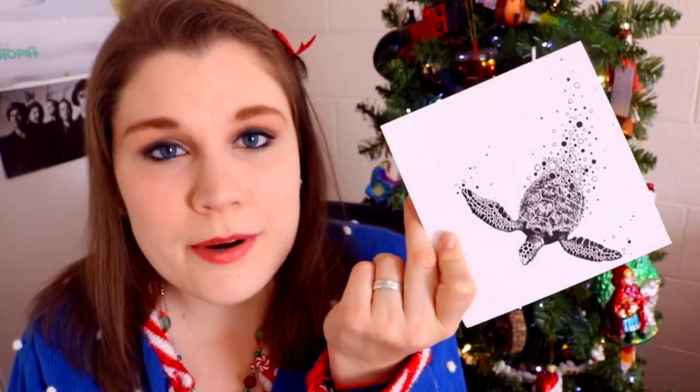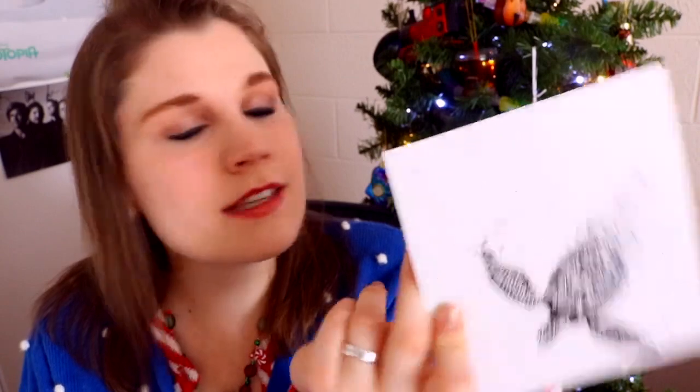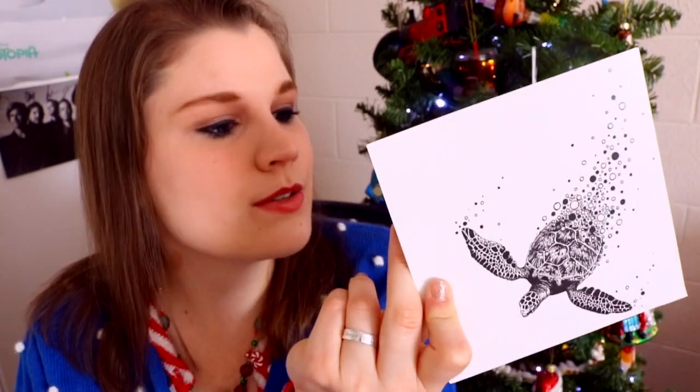Look at this — it's a really awesome art print. If you need some art prints to fill up your wall, ScrawlrBox is the best way to get that because they send art prints and you can check out the artist's work all over their social media or their website. It's all on the back right here.